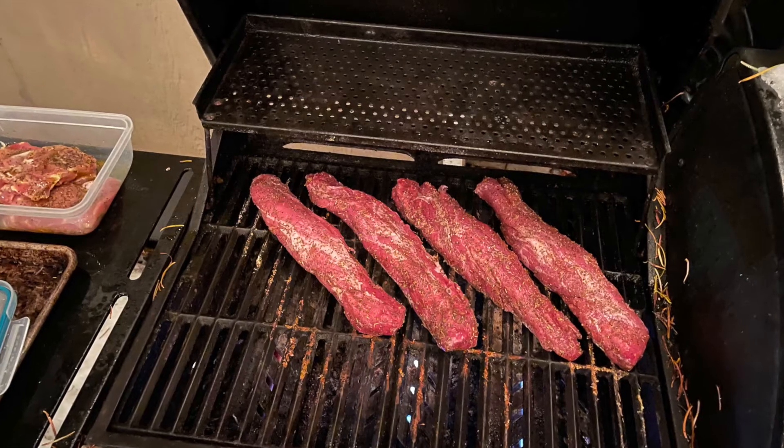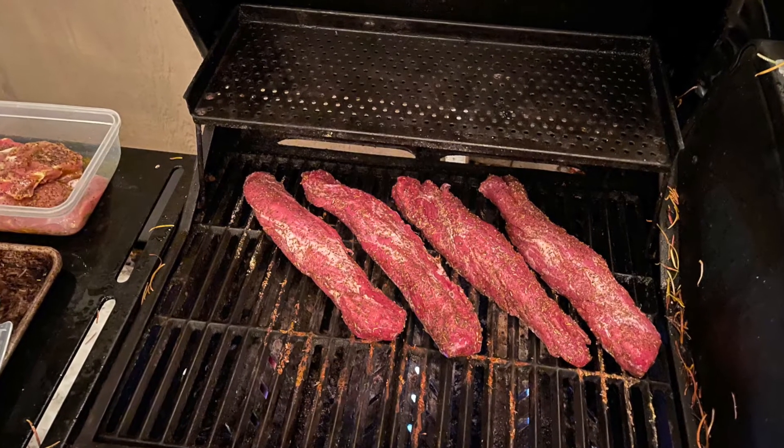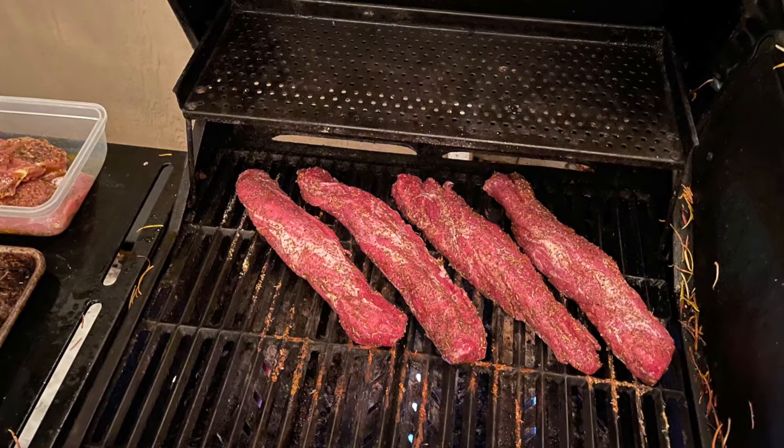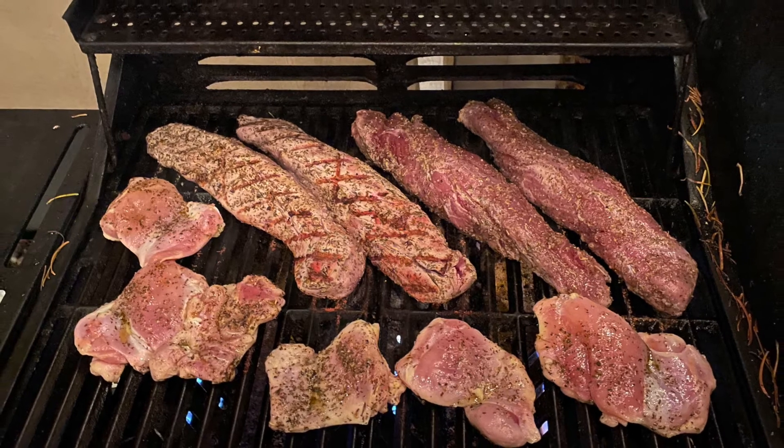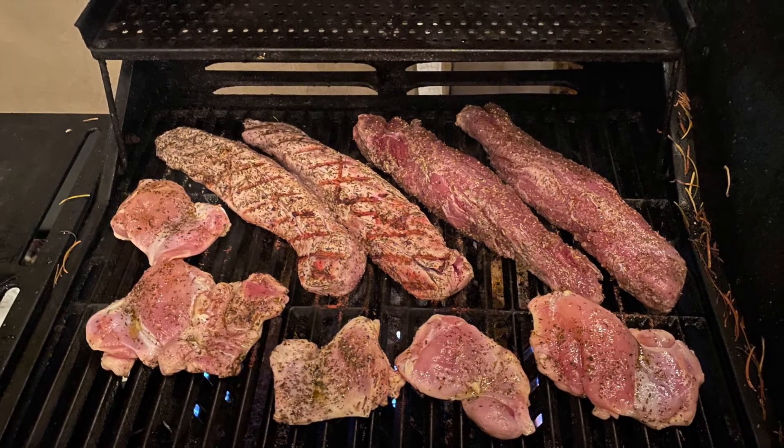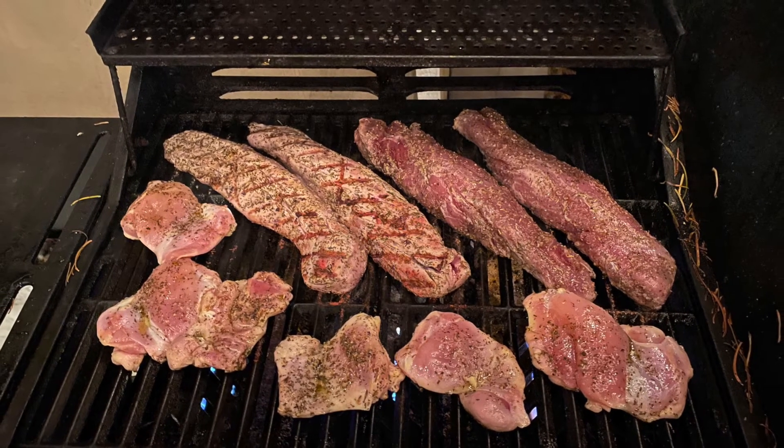Be sure your barbecue is nice and hot before putting them on the grates so you get a really great searing action. Let these roast for 25 to 30 minutes. You'll be looking for an internal temp at the thickest point of about 140 degrees.